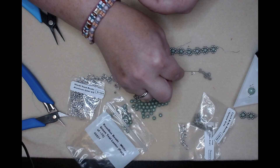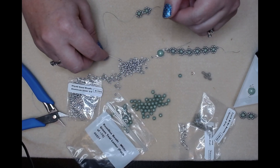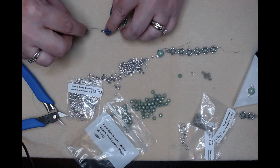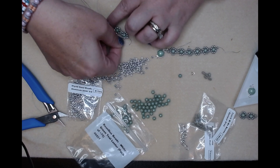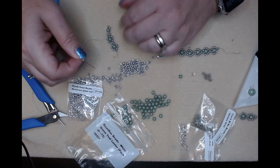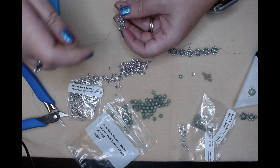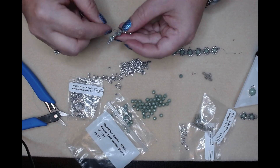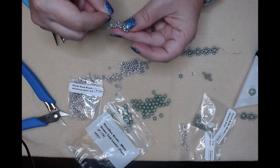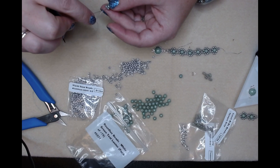Now we'll pick up our bi bow, one seed bead, one round duo, and two seed beads. Slide it all down, go through the other side of your round duo. Pull things slightly snug - not completely snug because you still need room to work. Go through the bi bow and the other top seed bead, then back up and all the way to the top. That connects those two together and gives it lots of strength.